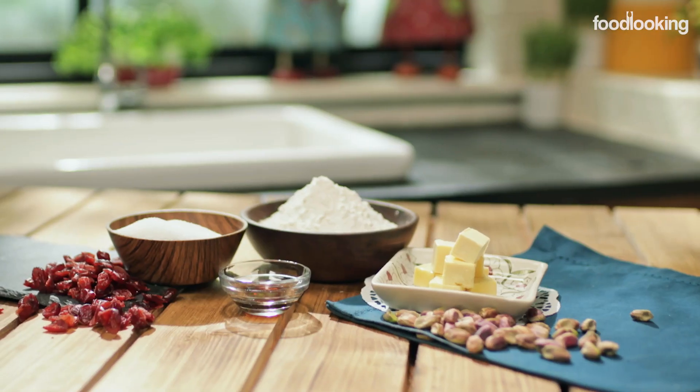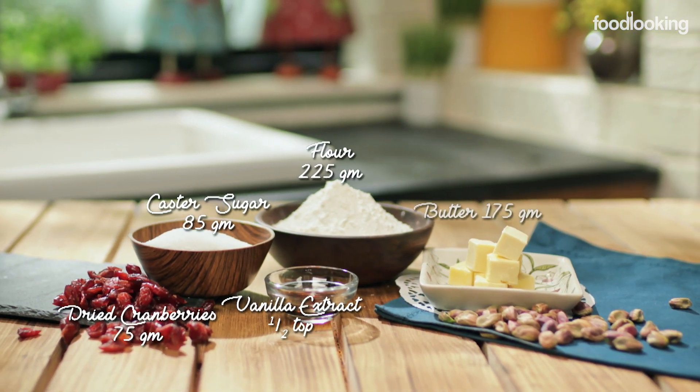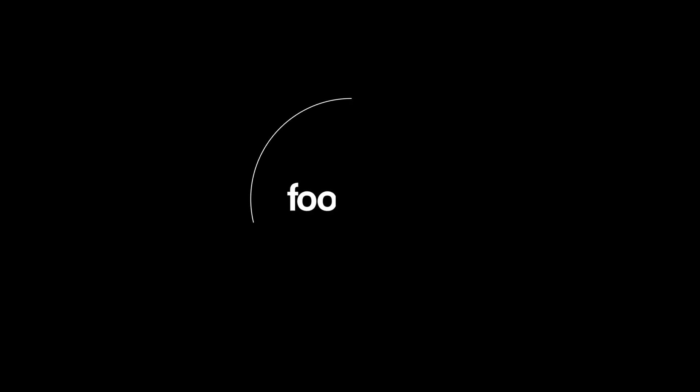To make the cookies we need dried cranberries, sugar, vanilla extract, all-purpose flour, butter, and pistachios.